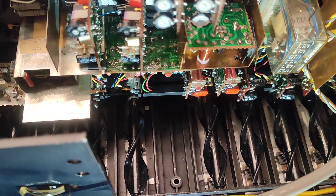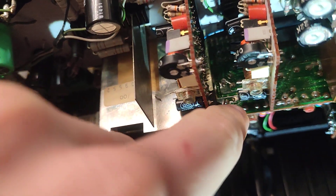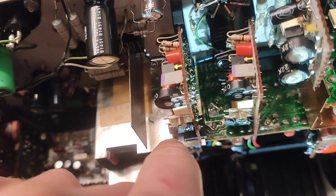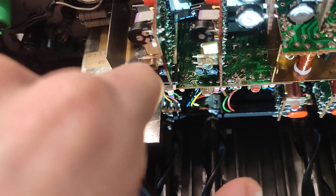Until I found that this little rubber part had fallen off, and the playback board got in touch with the metal shielding — one of the channels was not working.